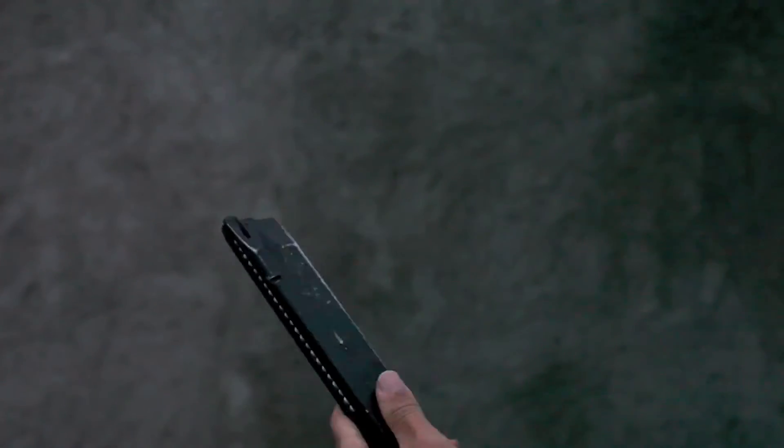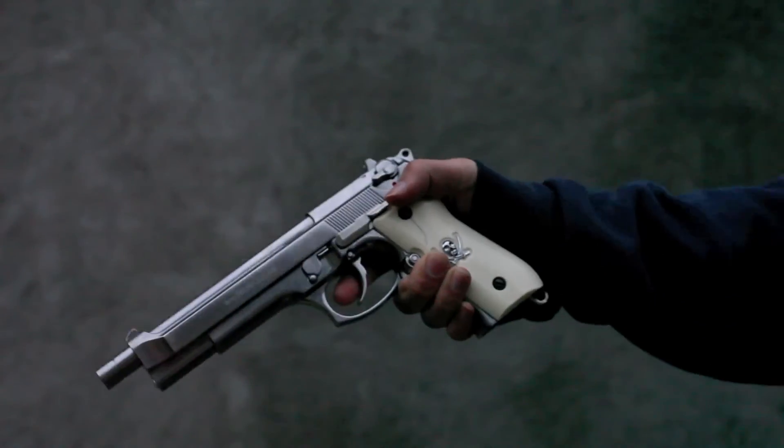Hey guys, this is MrRig376 and this is a short video to show you our new mod for the M9. We will be using a 50 round clip in our M9 that we modded.